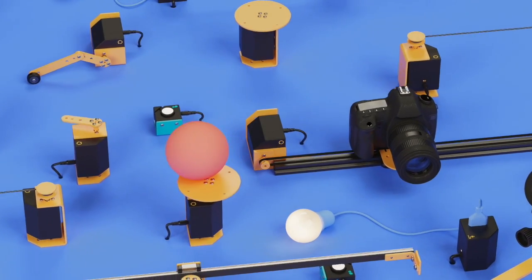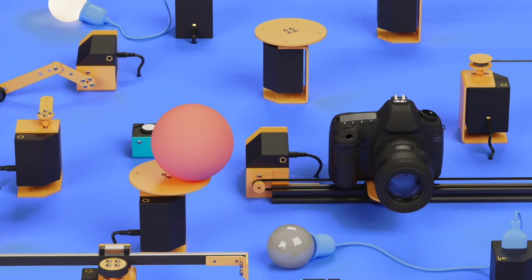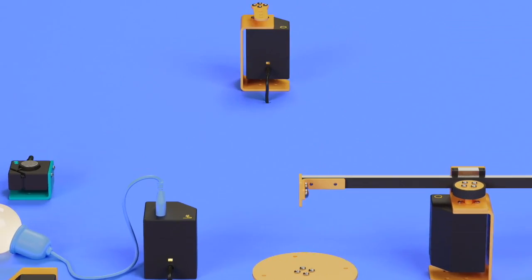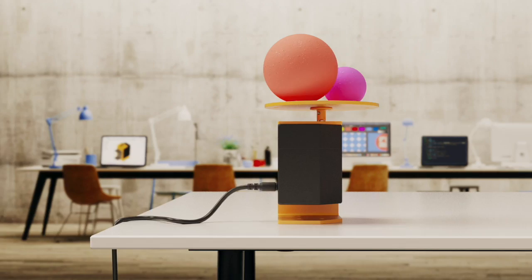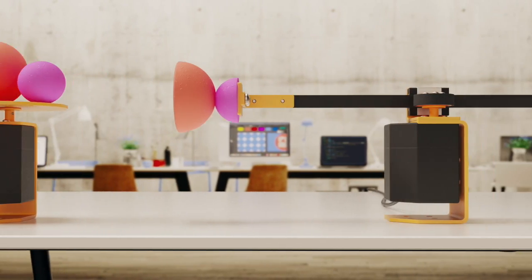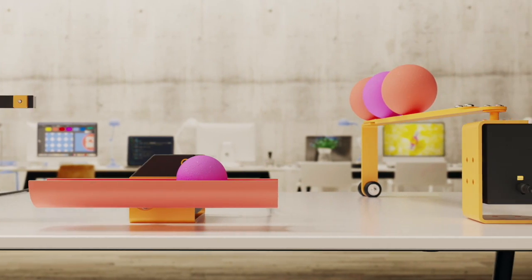A motion control kit, but much more than a motion control kit. Move your design and camera with these motors and accessories. Control it all with your phone. Go round, back and forth. Almost fall, but don't. You name it.